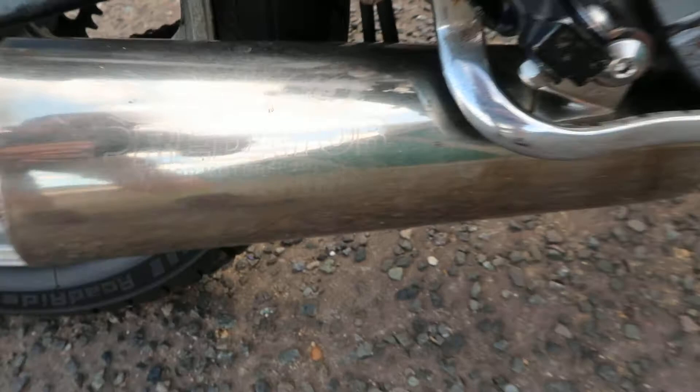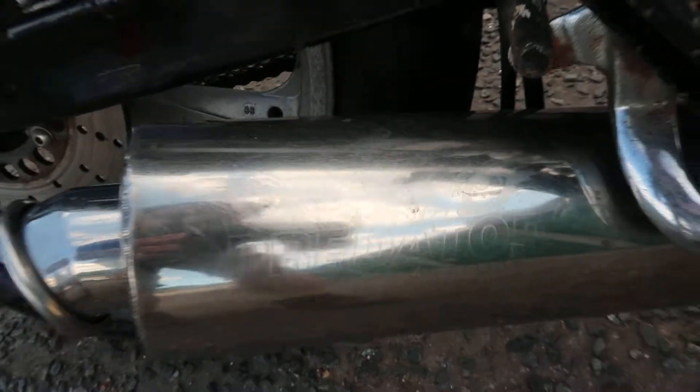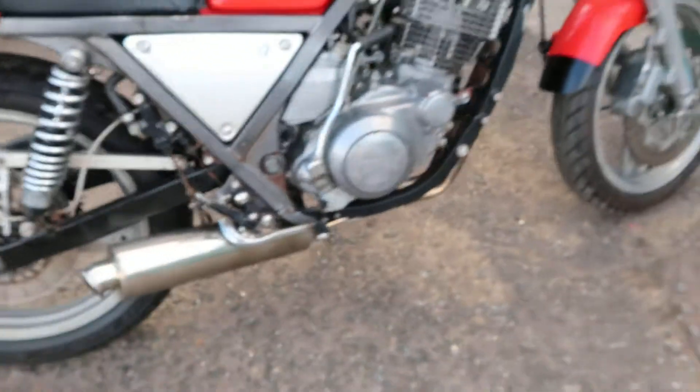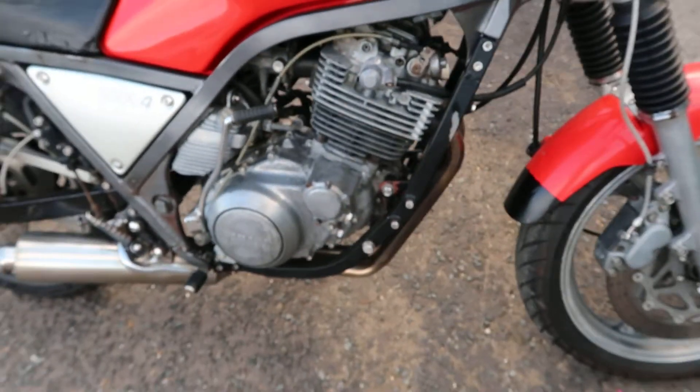It's got a Predator exhaust can on it which is quite nice — sounds quite fruity. As you can see it's very black in there and I think it's over-fueling, basically running rich.